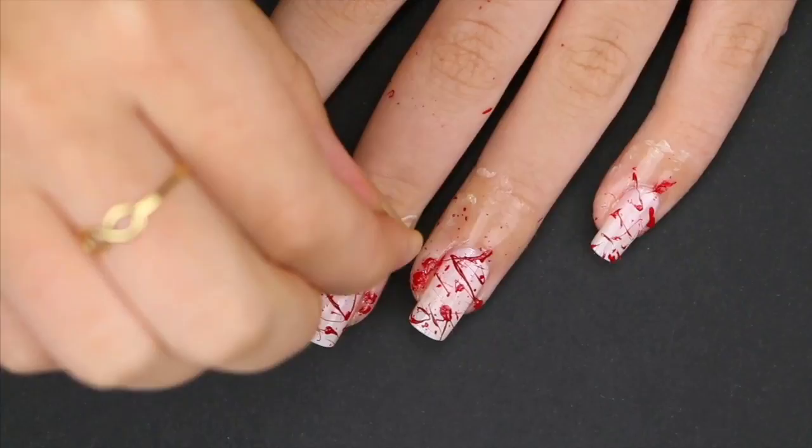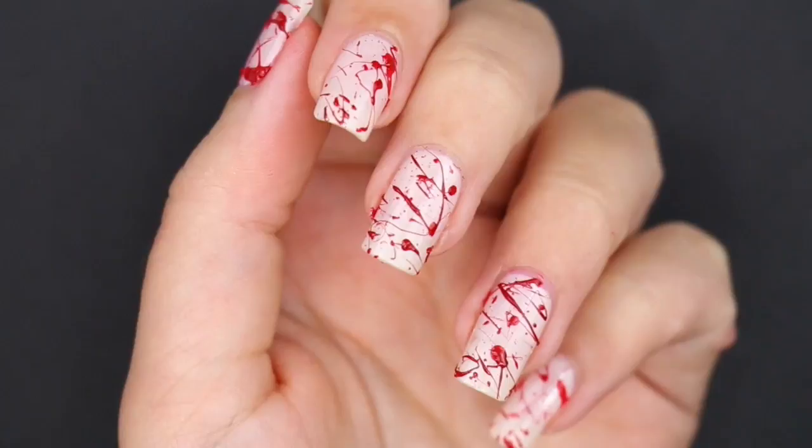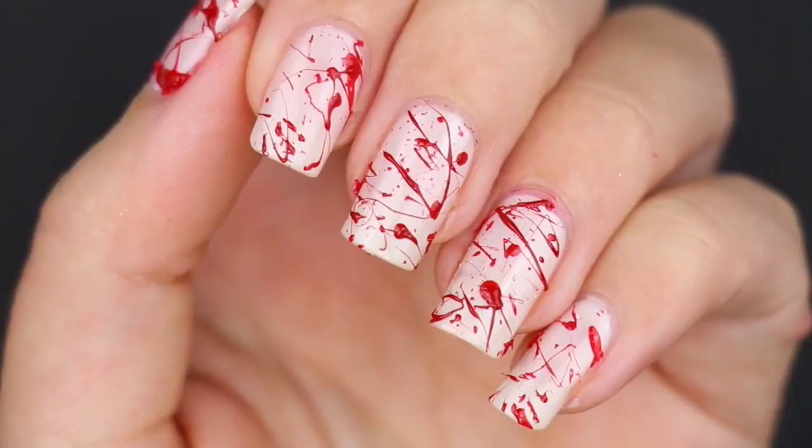Now remove the latex from around the skin, clean up wherever it is needed, and you're done! Quite easy, right? It takes a little bit of time, but it's so worth it. I've gotten so many compliments on these nails today — it's crazy!